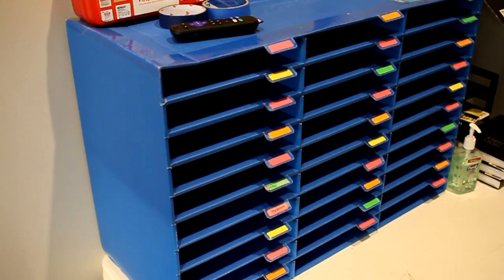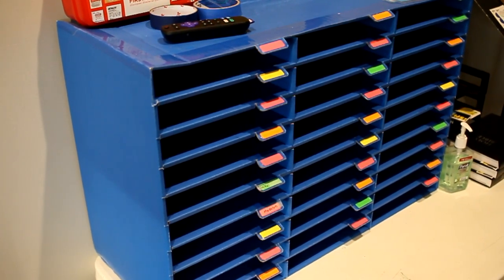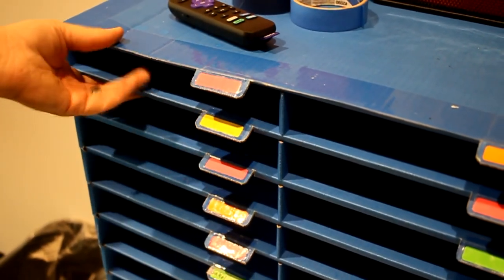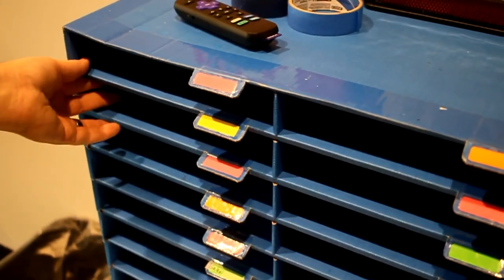My church is using these crummy little cardboard organizers in the children's classrooms. They're pretty bad — they've seen quite a bit of mileage, and a few of them are starting to fall apart.